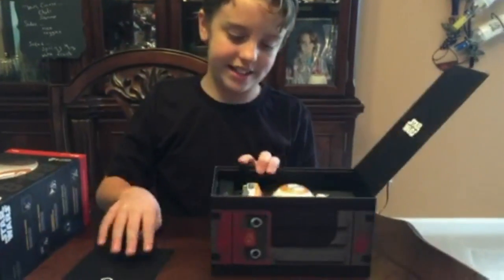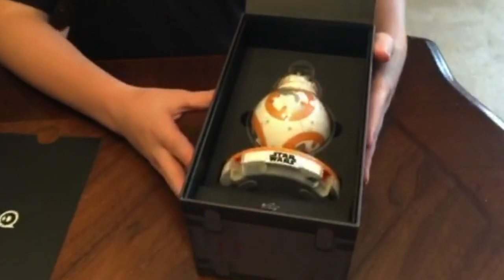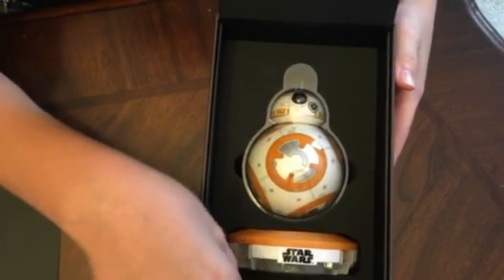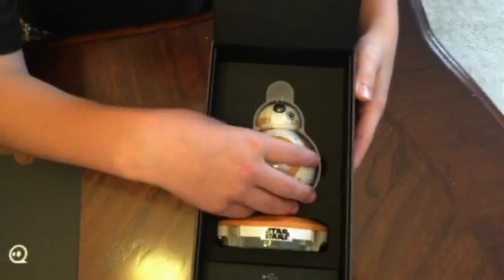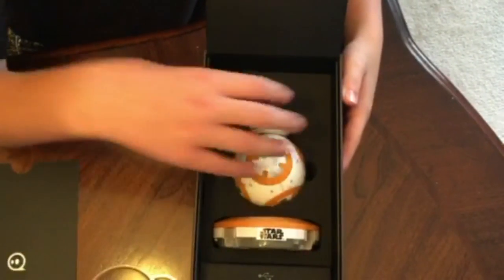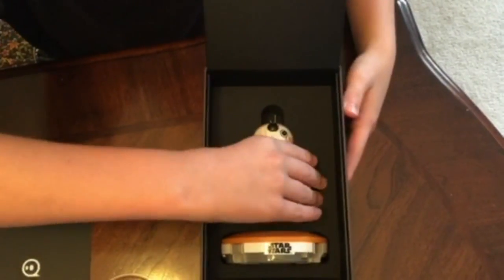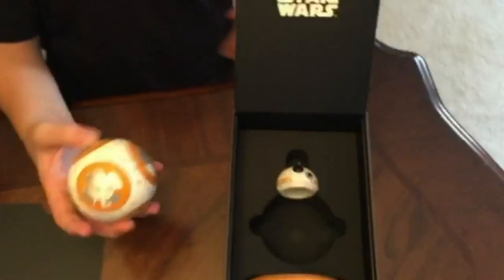And here he is — the BB-8. He's got his charging port, what looks like to be a charging cable, and this is the main droid here. Let's see if we can get him out of the box. Man, that's heavy.